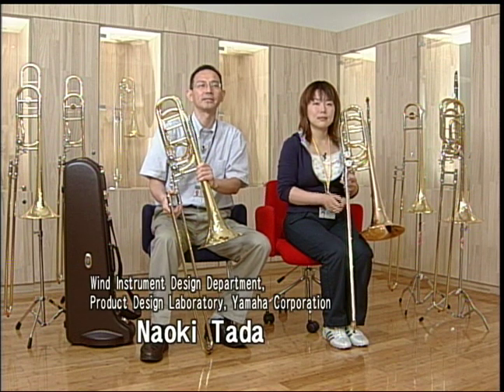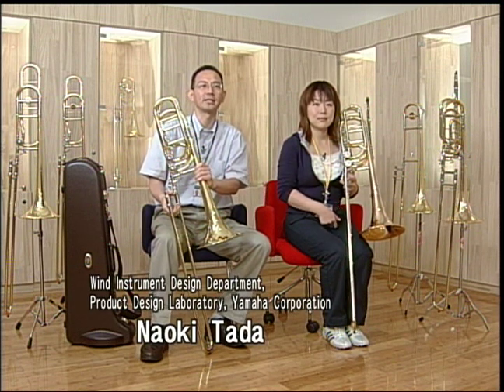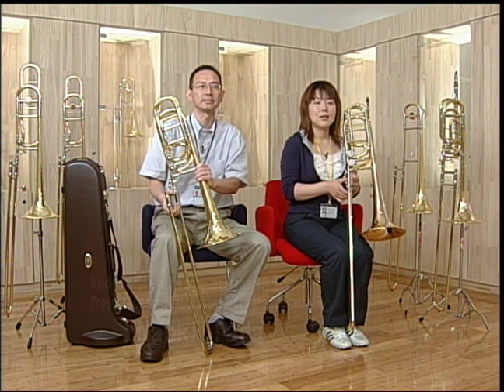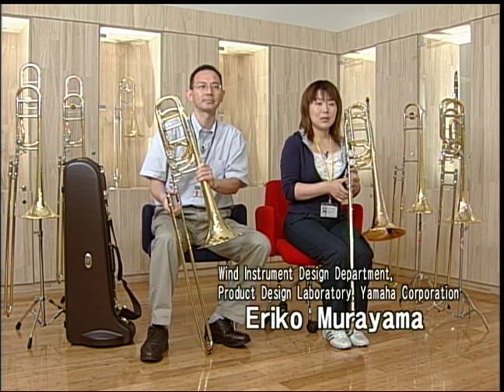My name is Naoki Tara, and I work in trombone design at Yamaha. My name is Eriko Muriyama, and I also work in the trombone design section. I am here to tell you about the features of the YBL 830, a newly designed bass trombone from Yamaha.